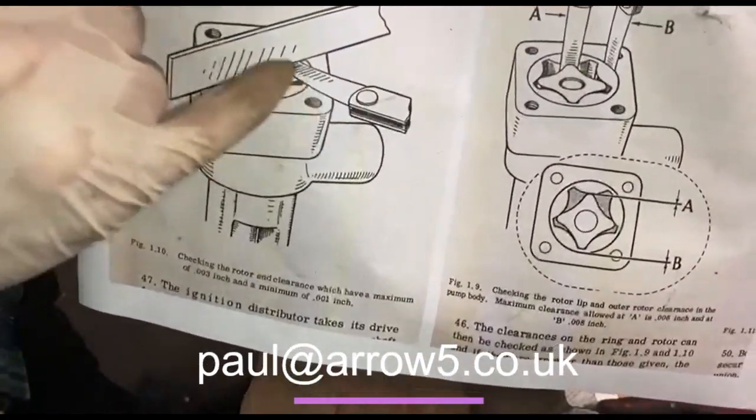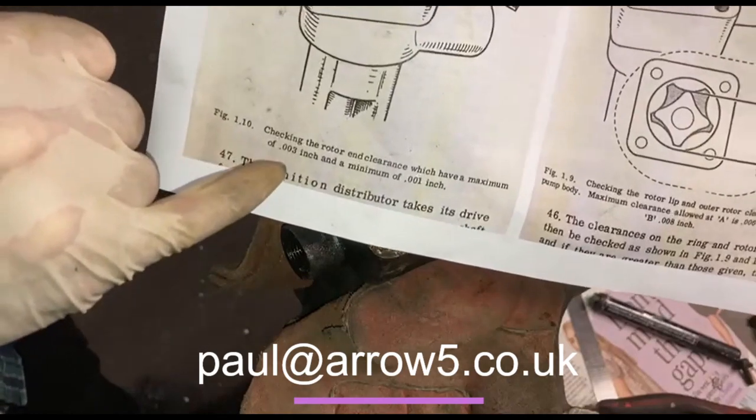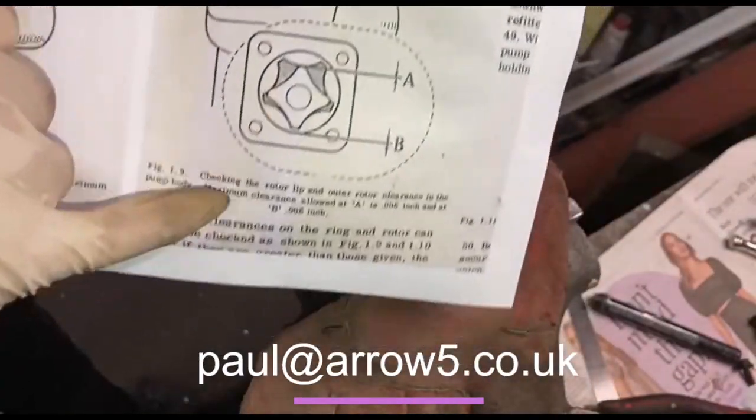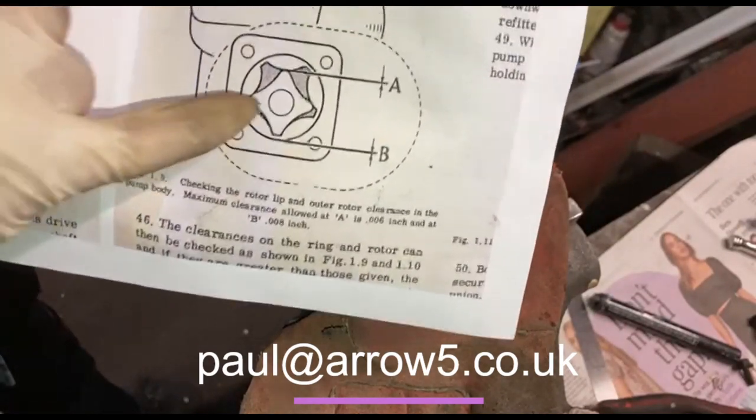Your top clearance with the feeler gauge underneath — it's between 0.01 and 0.03. The A and B clearance between the lobes: A maximum of 0.06, and B there is a maximum of 0.08.